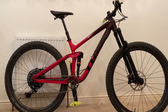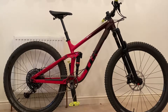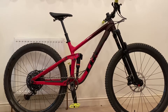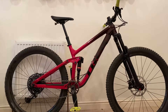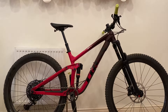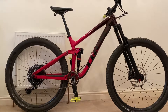The seat post is also Bontrager — the Line dropper — but it's only got 125mm of travel, which I'll come back to. There's also a Bontrager stem, Bontrager saddle, and originally Bontrager grips and handlebars. The bars were 820mm wide — pretty massive — so I've cut them down to 800mm myself. I've also swapped the grips for Danny MacAskill Lizard Skins and added DMR V12 pedals.